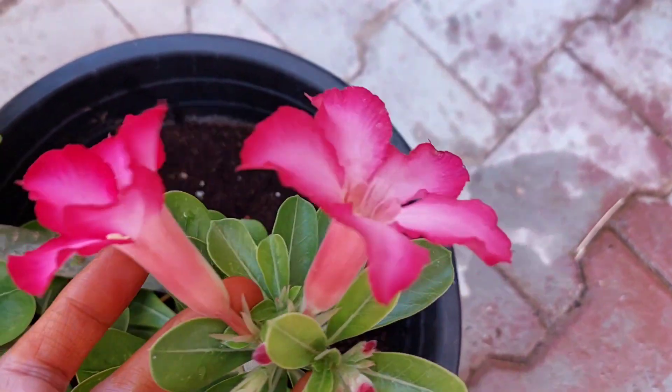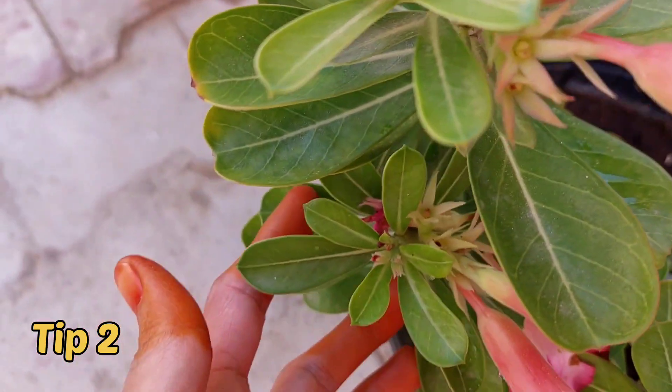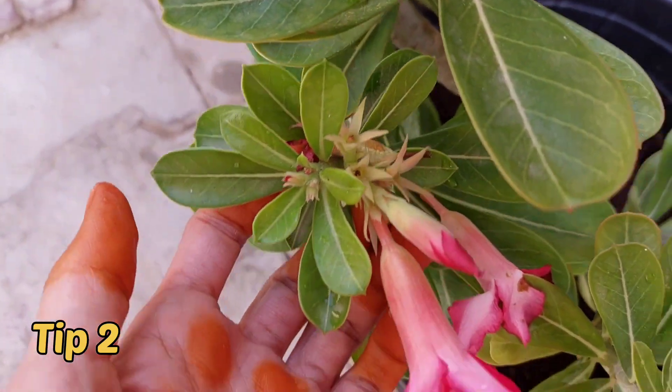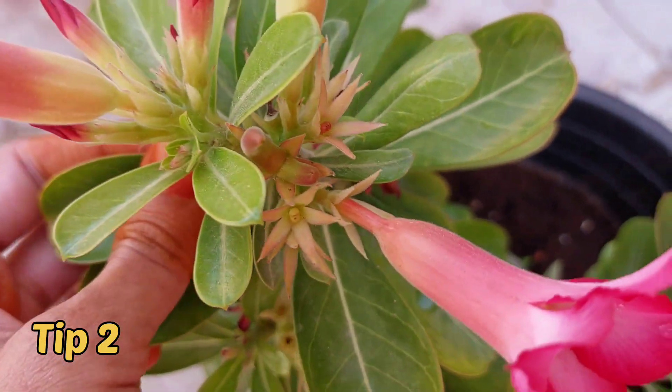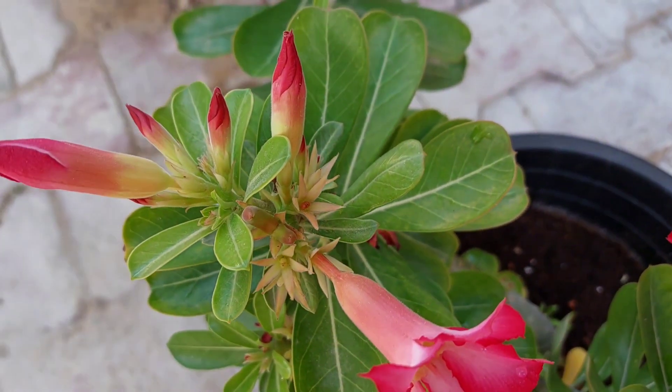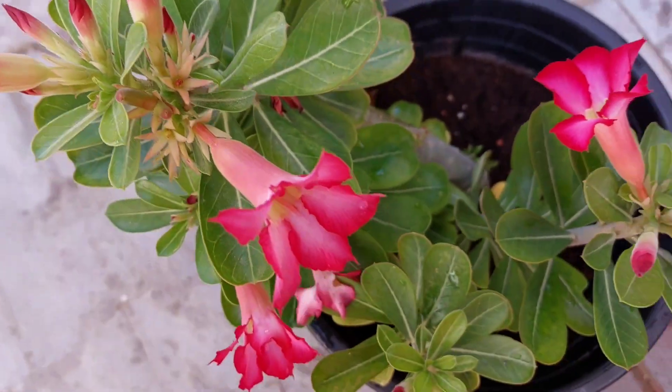Second tip: bright sunlight. Adenium needs bright sunlight to flower well. It needs six to eight hours of direct sunlight to bloom well. Don't keep desert rose in shaded places — you won't get flowers if you keep it in shade.